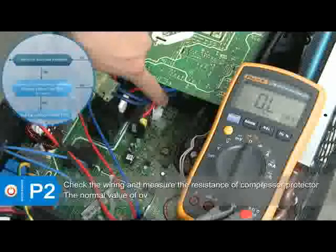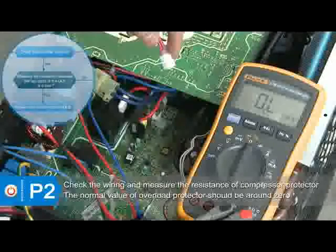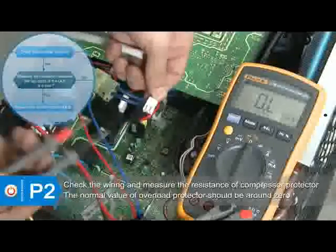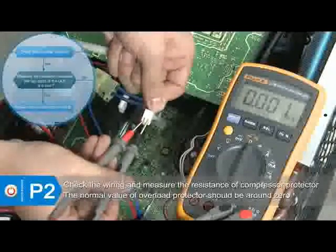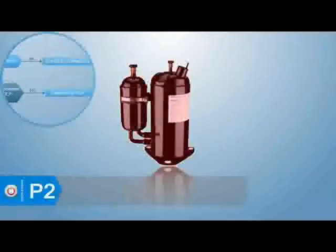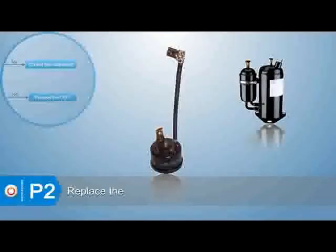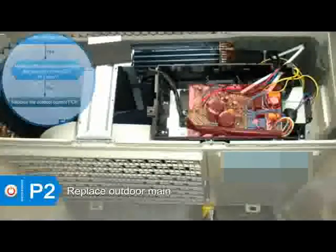If the temperature of the compressor's top is lower than 100 degrees Celsius, check if the wiring of the overload protector is well connected. If the wiring is good, check the resistance value of the two ports of the overload protector — the normal value should be around zero; otherwise, replace the overload protector. If the error still exists, replace the outdoor main PCB.